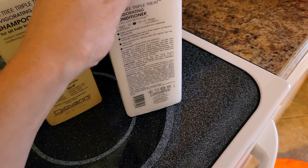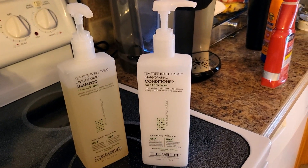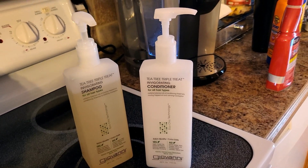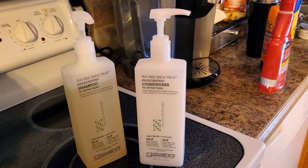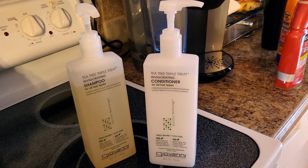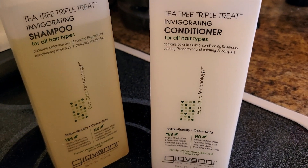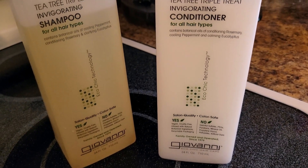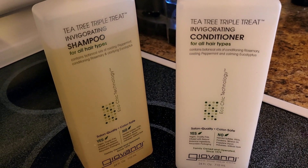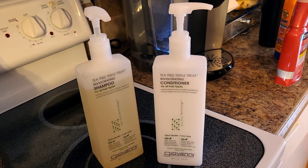So I'm really happy with it. If you're looking for a shampoo and conditioner duo that is color safe, salon quality, no parabens, and good for any treatments on your hair — I've heard that even if you dye your hair it's better to use something like this to extend the longevity. The conditioner contains botanical oils of conditioning rosemary, cooling peppermint, and calming eucalyptus — that's probably what gives you that scalp stimulation. The shampoo has cooling peppermint, conditioning rosemary, and clarifying eucalyptus. I highly recommend these; they're affordable and they work great.